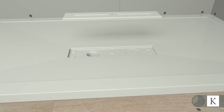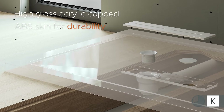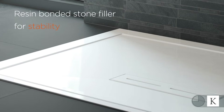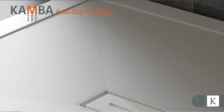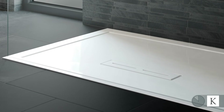Not only is the Connect2 tray a stunning looking design with amazing connectivity, there's a high gloss acrylic capped ABS skin for durability and structural resin bonded stone filler for stability, and is covered by the Kudos guarantee. The Connect2 tray is also available with camber anti-slip coating, providing additional safety and confidence.